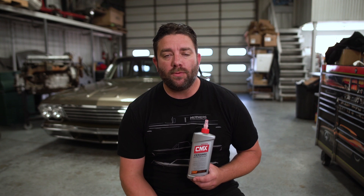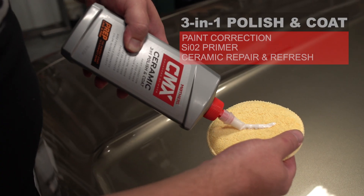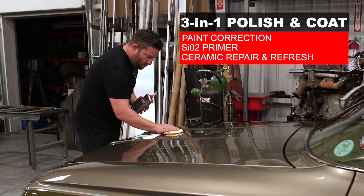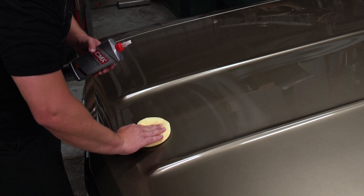Mother's CMX Ceramic 3-in-1 Polishing Coat takes the guesswork out of applying and maintaining ceramic coatings, and it can be used in all stages of the ceramic coating process. From pre-coat paint correction to priming your paint for ceramic application, or even to repair and refresh existing coatings, this 3-in-1 formula does it all.